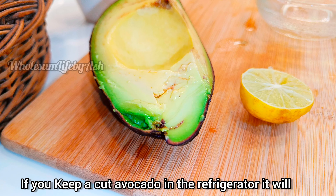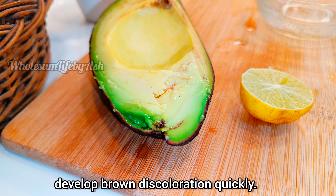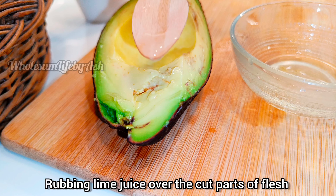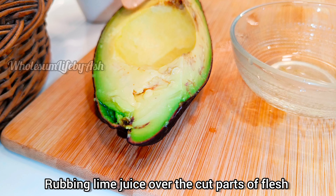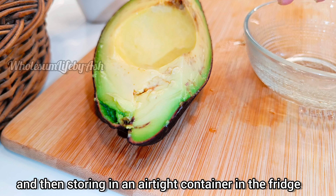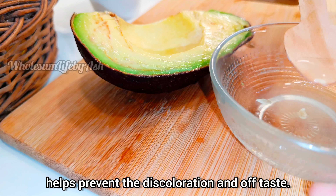I have leftover avocado after preparing the salad. If you keep a cut avocado in the refrigerator, it will develop brown discoloration. Rubbing lime juice over the cut parts of the flesh and then storing in an airtight container in the fridge helps prevent the discoloration and off taste.